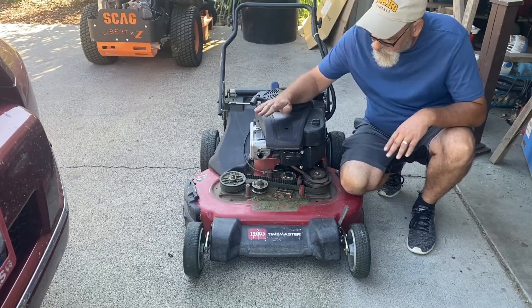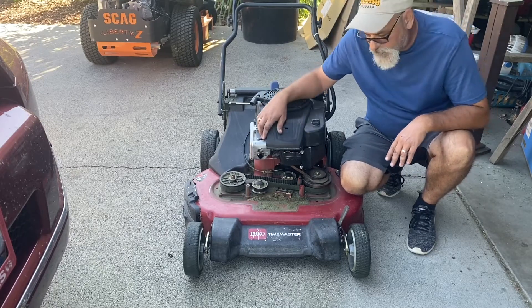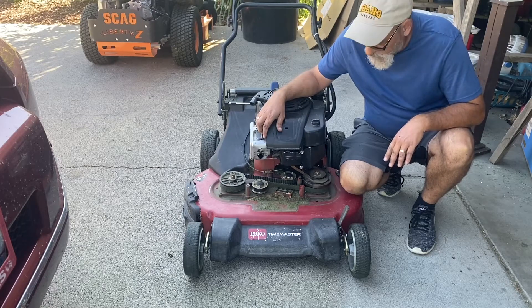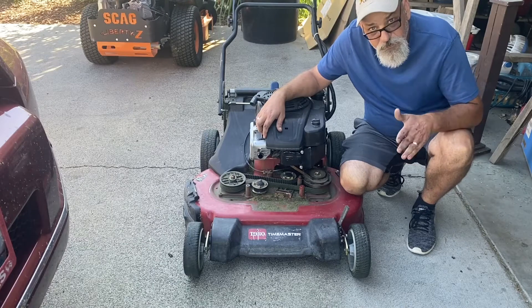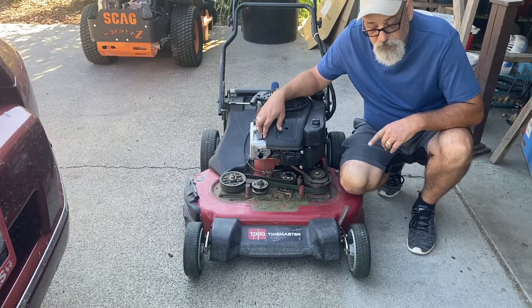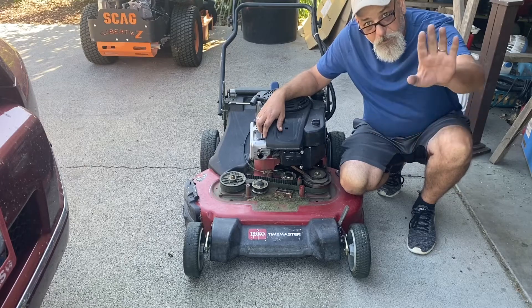The old Time Master's still going, man. I don't know how many more years we're gonna get out of this thing — she's getting pretty old. Worn out, bald tires, but she still runs good. I'm gonna give her an oil change today as well, so we will catch you later, bye.